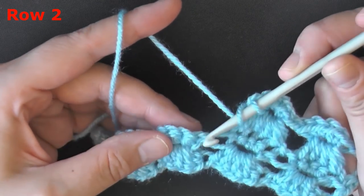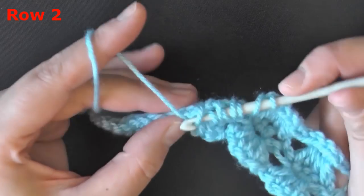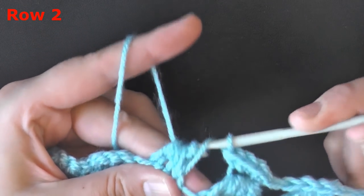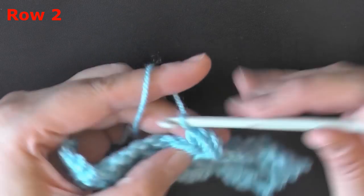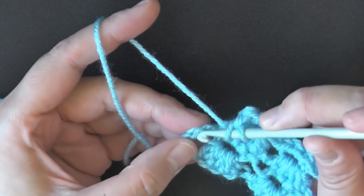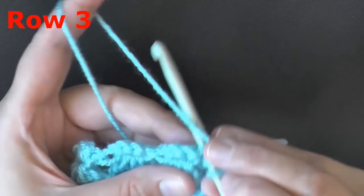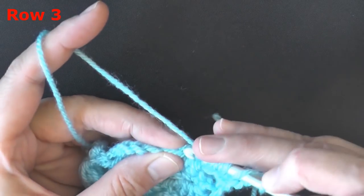Then again, yarn over, skipping that big stitch, go right into the next one. Do your yarn over, grabbing up your loops as you go through your 4 stitches. Nine loops on your hook, pull through 8, pull through the final 2, and work your single crochets — 4 single crochets in that stitch. Go ahead and continue this down your row for row 2. Finishing my last angel stitch of the row, then double crochet in the top of the chain 3.